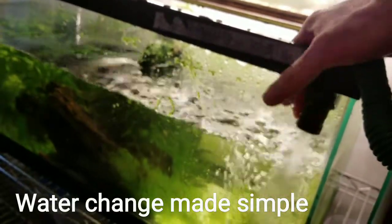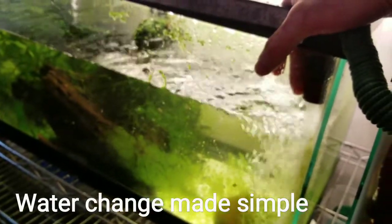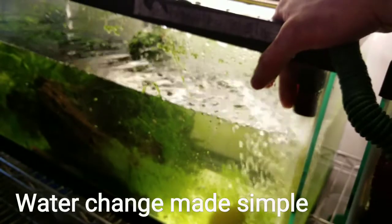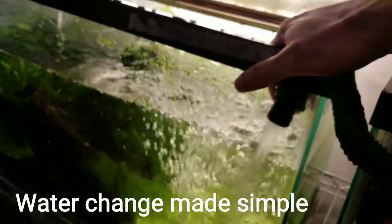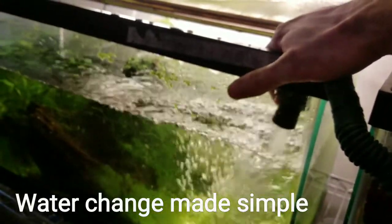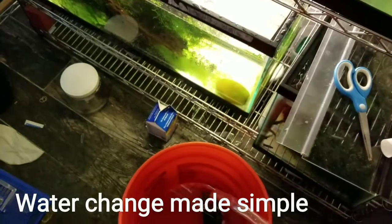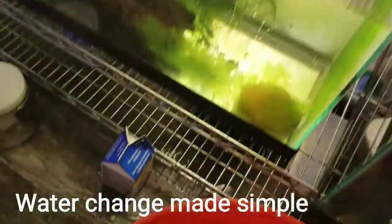Sometimes I put a clip on the hose and I can walk away and do other things. Today I'm demonstrating for you guys. I'm going to stop the video for a second because I need both hands to close the valve so it doesn't overflow. Okay, I'm back — now I'll continue with the demonstration.